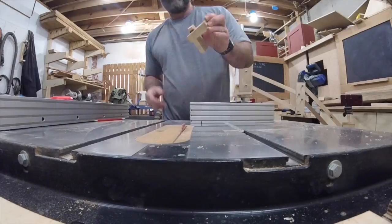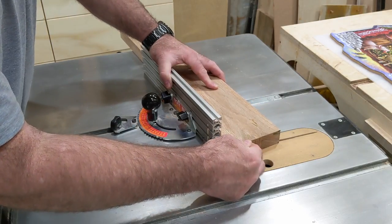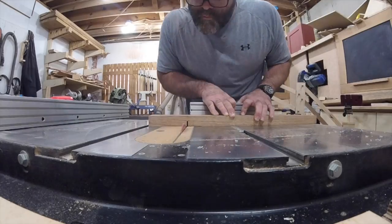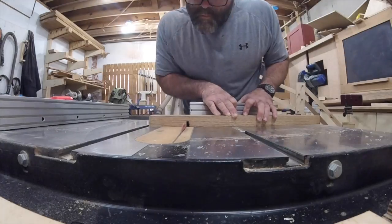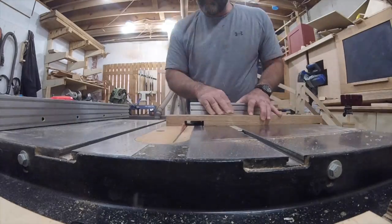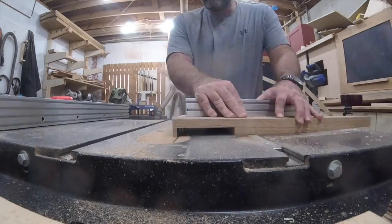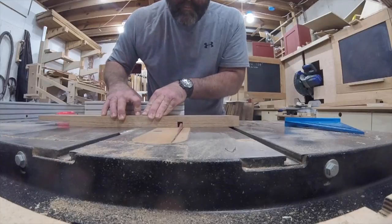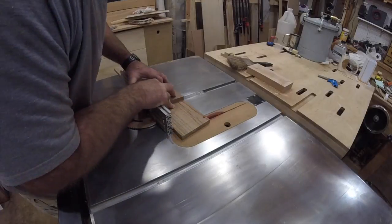With the blade height set where I want it, and with my miter gauge set to 10 degrees, I can begin to make the lap joints. It would have been much faster if I used a dado stack, but I'm not happy with the finish my dado stack leaves me. So, although a little tedious, I get really good results with this flat grind blade. I altered my miter gauge with an adjustable fence that allows me to use the gauge from either side of the blade. I'll leave a link to that video in the description below.